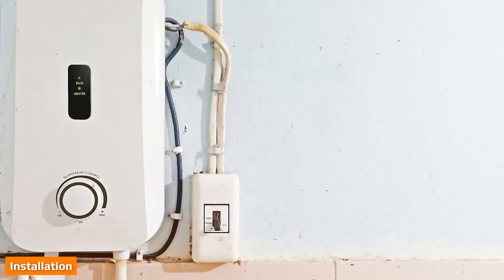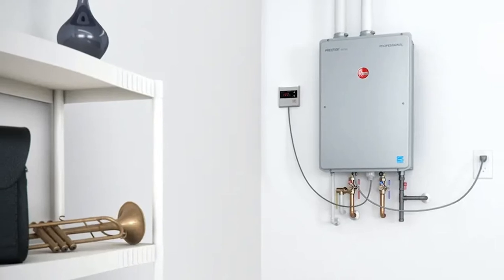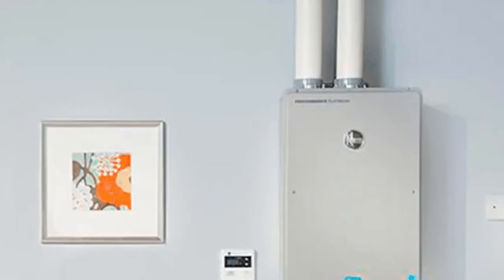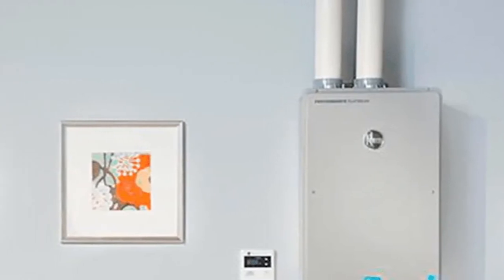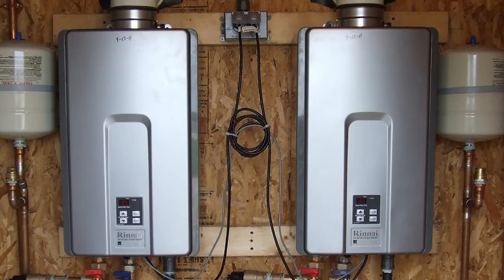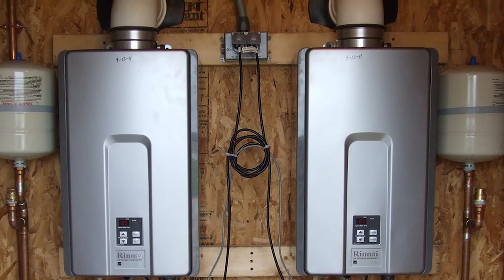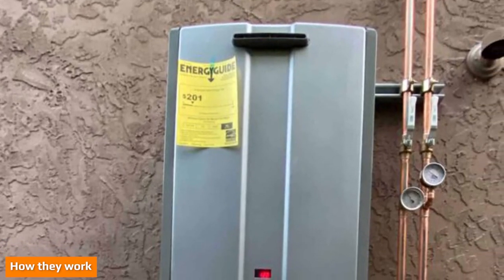You can even install a tankless unit on your outside wall. Installation can be more difficult for a tankless water heater, as you may need to upgrade your home's electrical system to support an electric tankless unit, or you may need to run a dedicated gas line to your gas-powered unit. Depending on the type of unit, you may also need to install other equipment like new exhaust vents or new pipes.